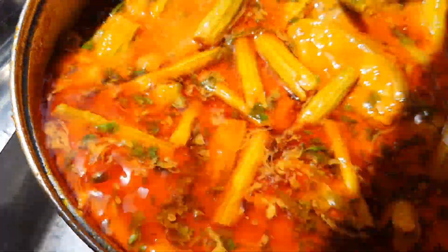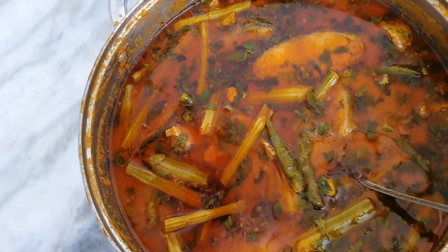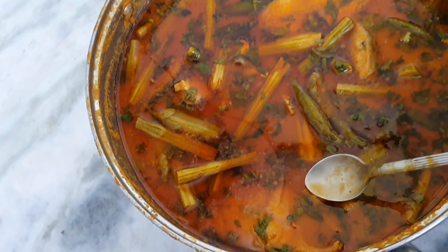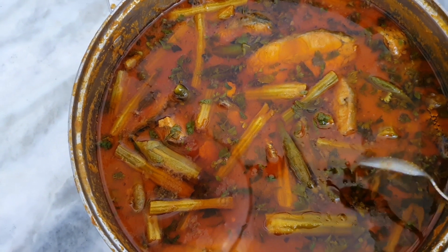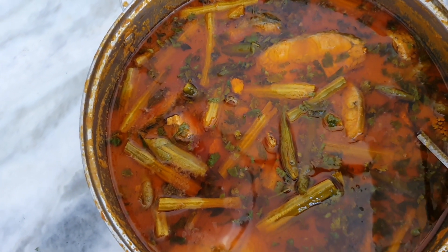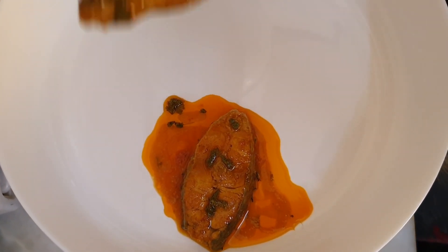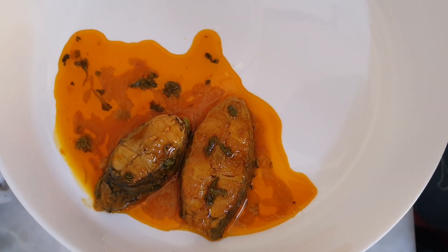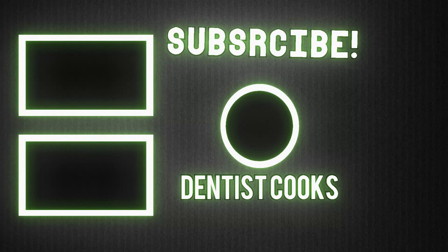Now we give it a final gentle mix. Our fish curry with drumstick and raw mango is ready to serve. Look at how nicely the pieces have cooked. This dish is called chapala pulusu in Telugu — chapala pulusu with pachi mamidikaya and munakkaya — and in Tamil it is called meen kolambu. We are now transferring it delicately into a serving dish, separating the fish pieces carefully and layering them.